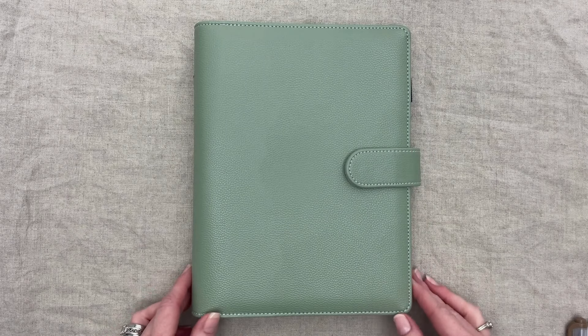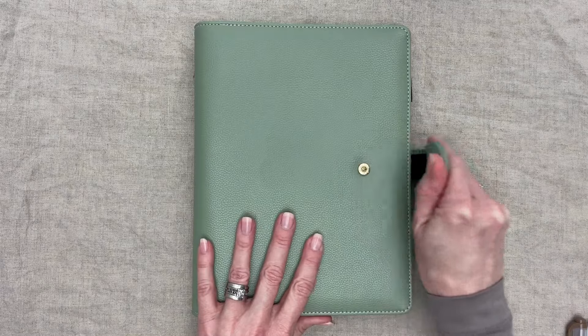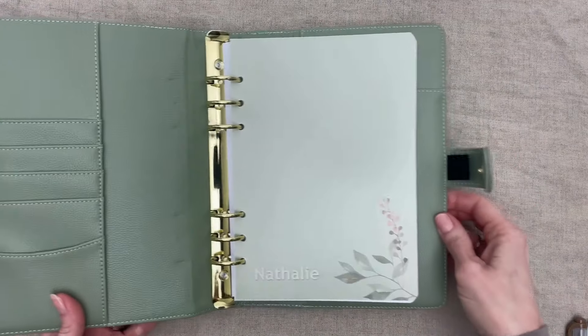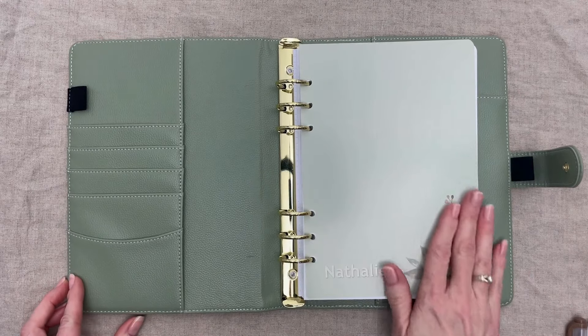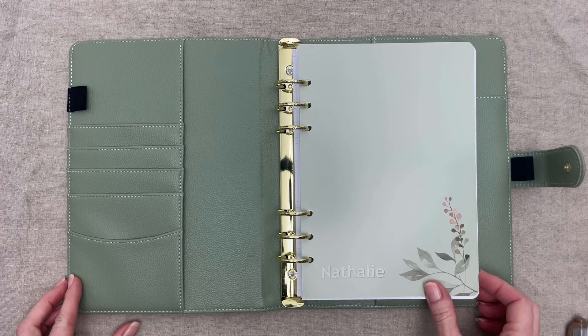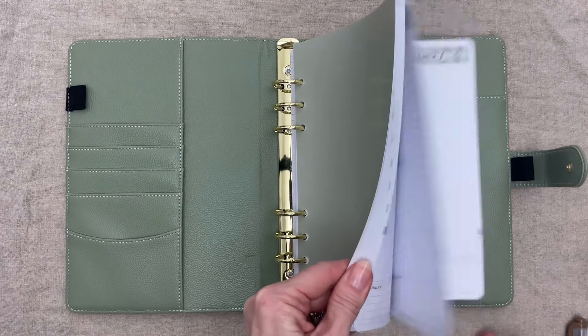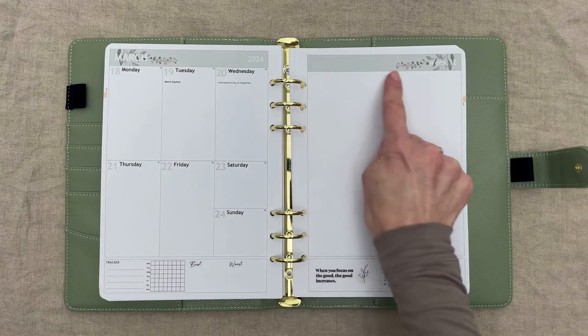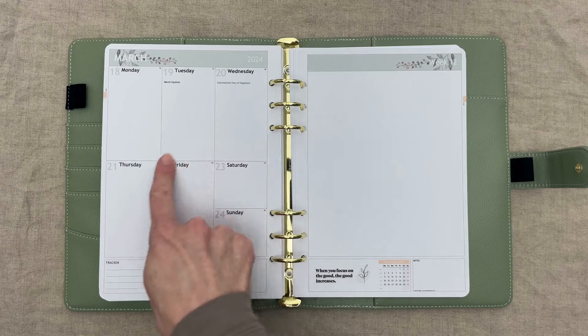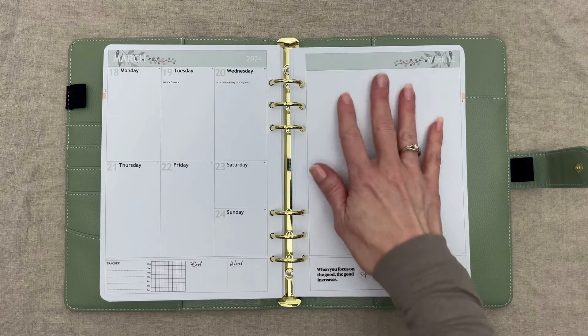In this month's plan with me, we chose the sage green organizer with the sage green cover called Bloom. You can find this in the front cover section when designing your planner under themes. For the page layout, we chose the matching header to the front cover and the best of both layout with vertical dates. This is our option number six when selecting your weekly layout.